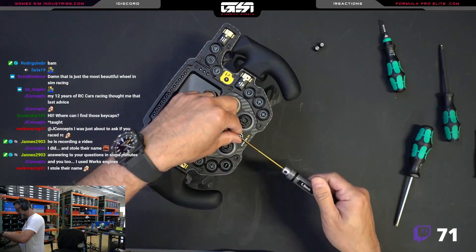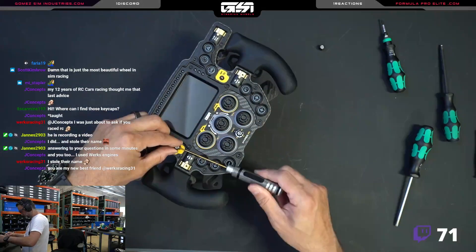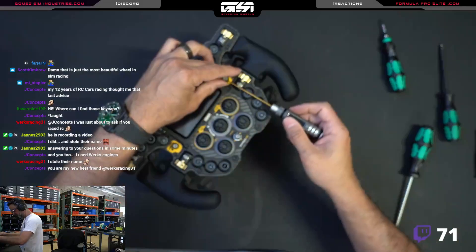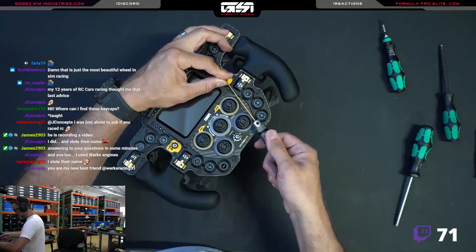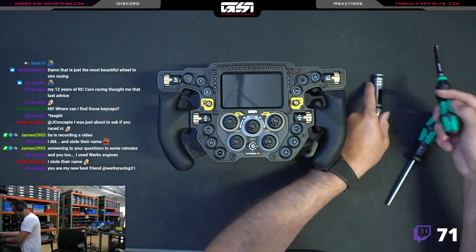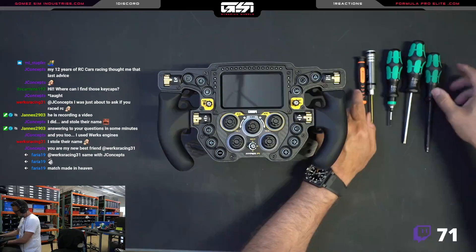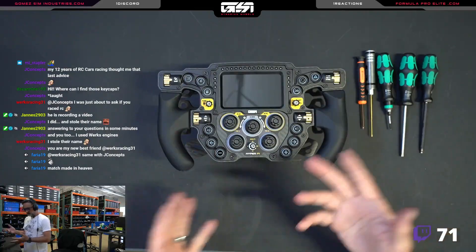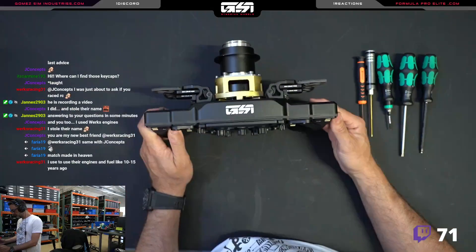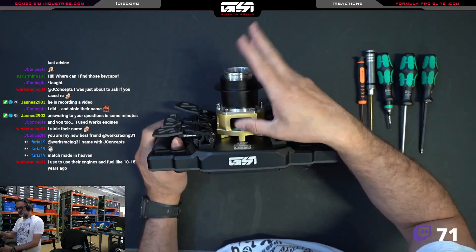If you understand the concept behind the captive screw you'll understand why they're needed. Lastly, put your funky caps back on — do not over-tighten these. Tighten them just enough so they don't fall off, because if you round out the little set screw you'll never be able to get them off. Pretty simple process. As you can see, it's not difficult to do if you're careful, and you can put this on just about any wheel using captive screws.